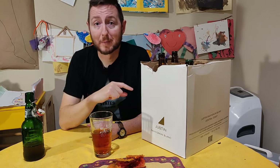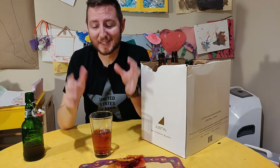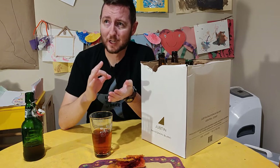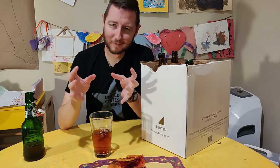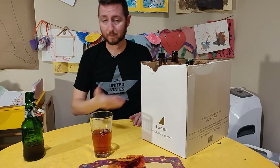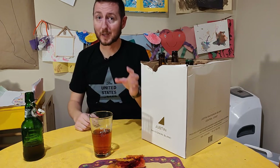Hey friends, Tom from Beer After Bedtime here. If there's one thing I love about the holidays, it's advent calendars — opening the little windows and getting those funny shaped chocolates that taste a little off. It really hits the nostalgia. But we've updated it, and as beer drinkers, here we go.